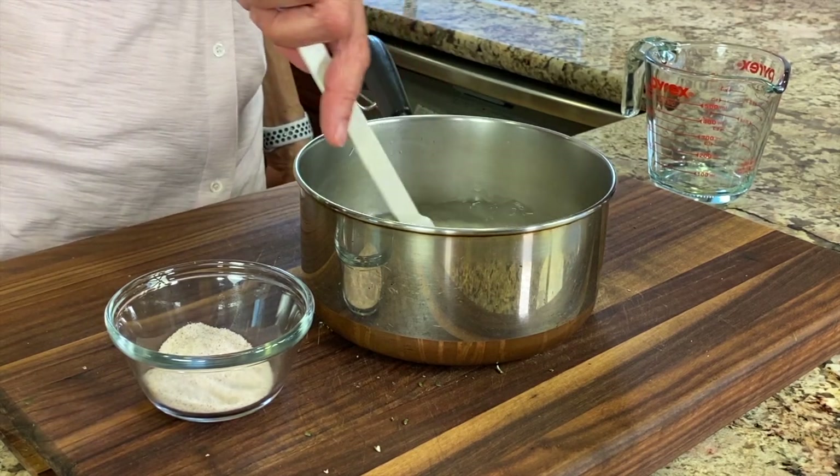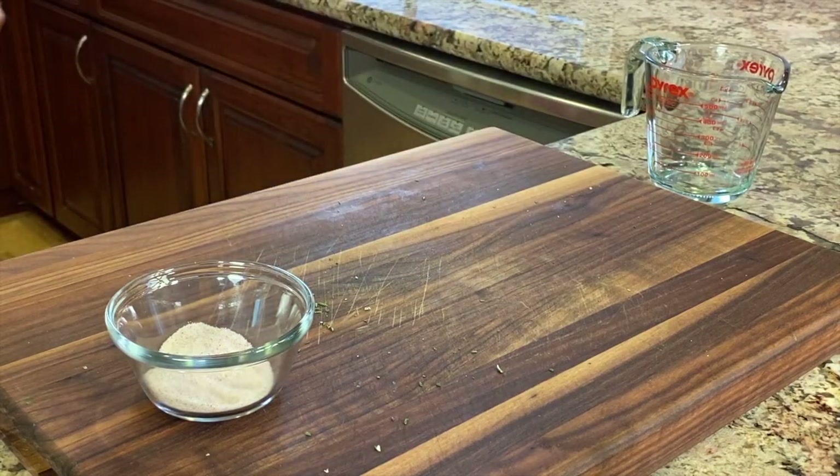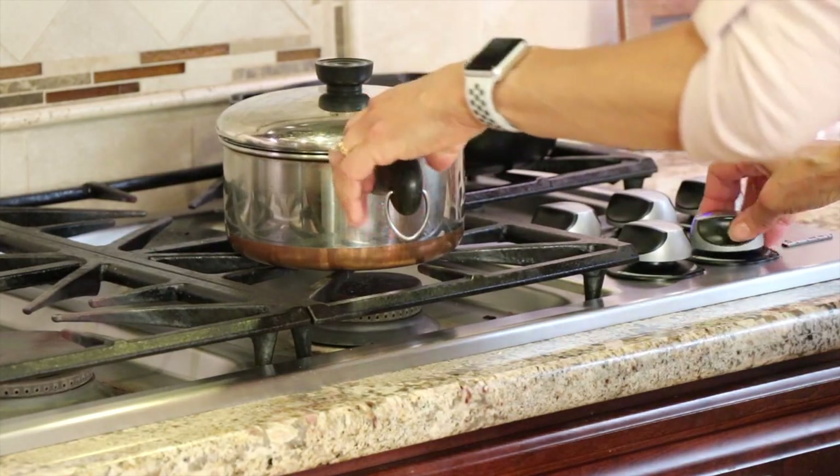Give it a little stir and then cover it and bring it to a boil. The chicken and rice are cooking away, so we have some free time.